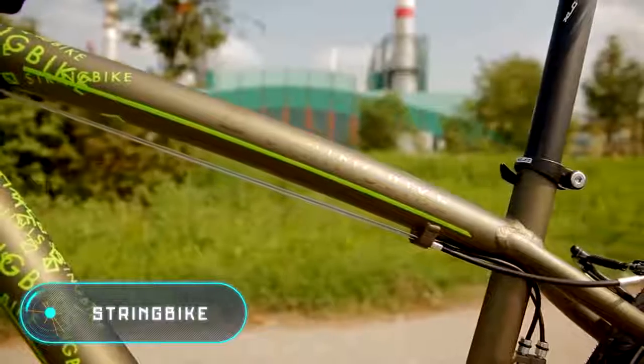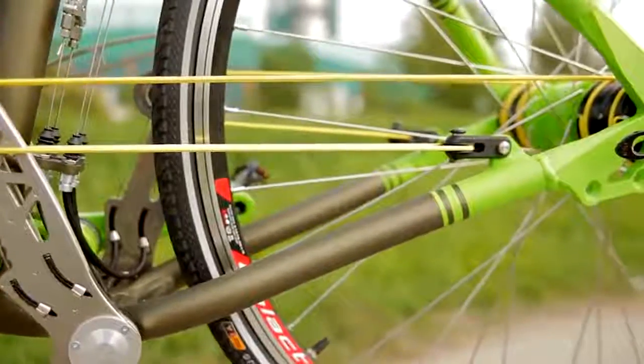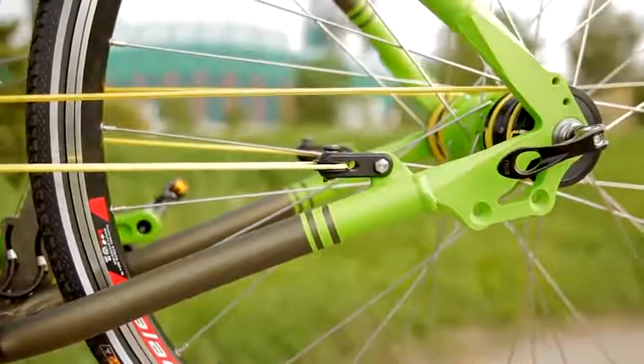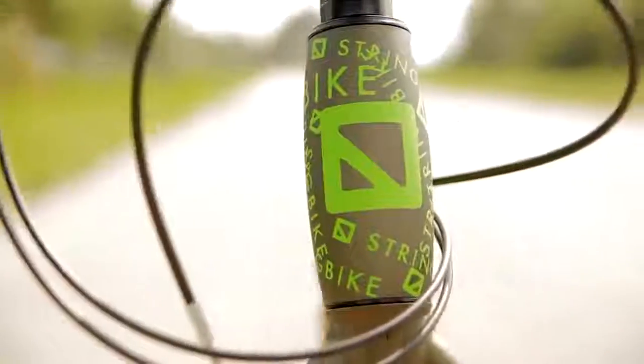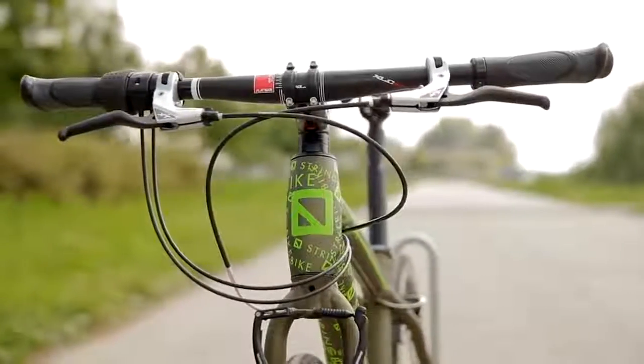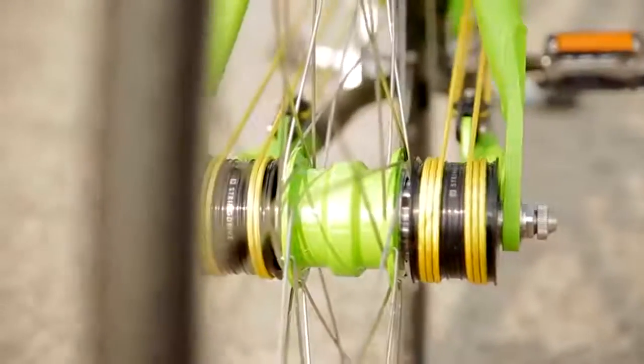The main feature of this futuristic bike is the total absence of a chain. According to the designer's concept, the bicycle wheel moves using several strings. When the pedals are pushed, the strings stretch alternately, rolling and unrolling on the pulleys on either side of the rear axle. The balance of the system provides a smoother ride and greater efficiency.